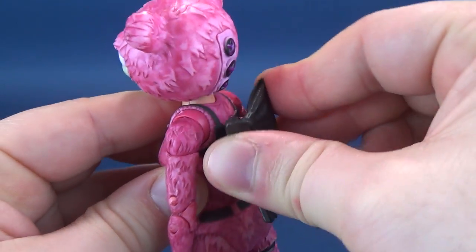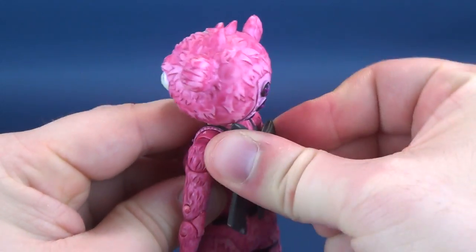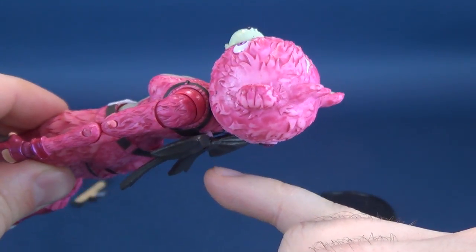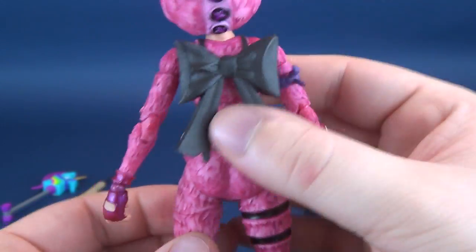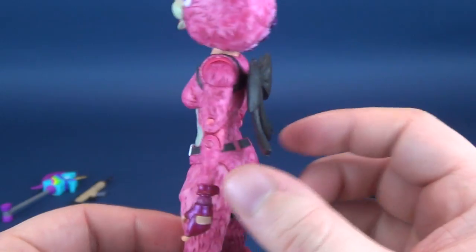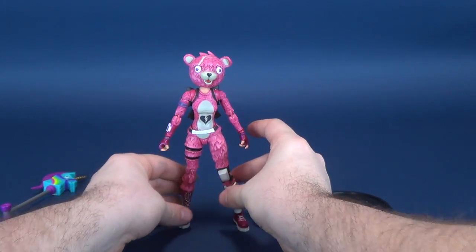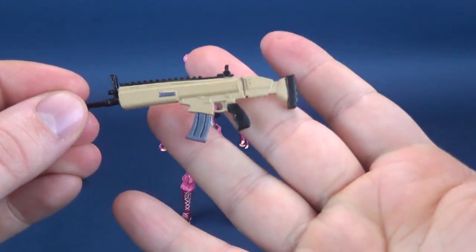So when you are putting it in, you may have to do a little twisting, creaking, and squeaking until you finally get it completely in place. It will stick out just a little bit, which is fine because it gives a little extra clearance on the back. And then last but certainly not least, it comes with a little rifle — or rather, it's more like a machine gun.